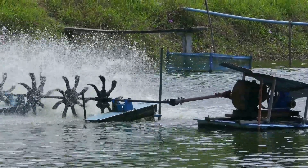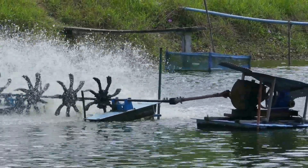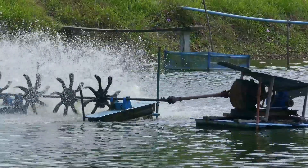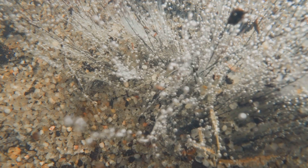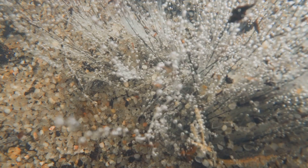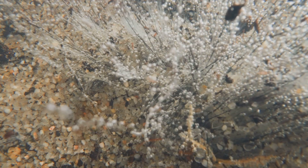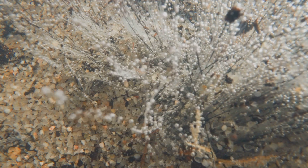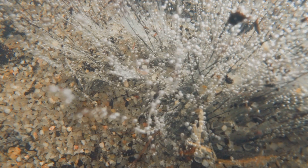By using air pumps or other methods to introduce oxygen into the water, we can ensure that the roots have access to the oxygen they need to stay healthy and grow. Hydroponic systems use air pumps to keep the water oxygenated, ensuring those roots stay happy and healthy. This is crucial because oxygen-deprived roots can lead to poor plant growth and even root rot.